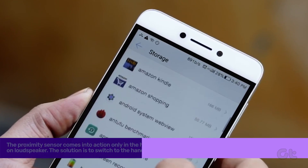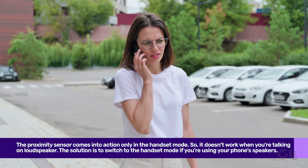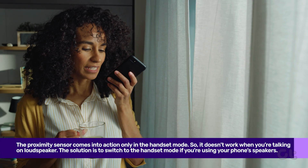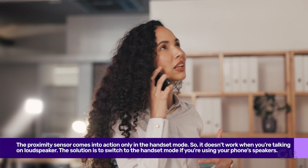You might also have faced an issue where your phone's screen doesn't turn on after you end a phone call on speaker. This is because the proximity sensor comes into action only in handset mode, so it doesn't work when you're talking on loudspeaker. The solution is to switch to the handset mode if you're using your phone's speakers.